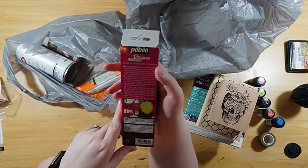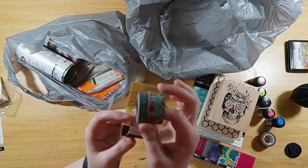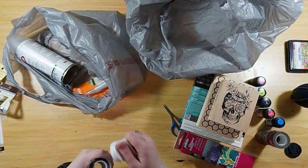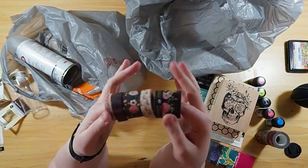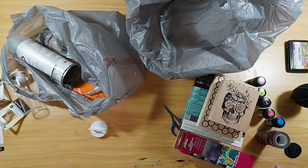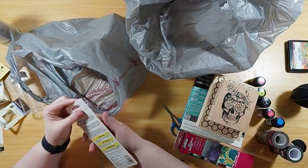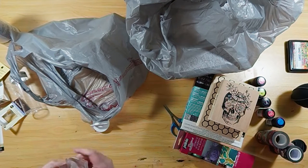This is some really cool Pebeo Prisma paint. I'm going to talk while I go through my washi tape. Basically, you can use it on any flat surface and as it hardens, the Prisma paints make a honeycomb effect. They're very flexible but also very hard, so you can use them on book covers, tiles, all kinds of stuff. I'll make videos on pretty much everything I pull out.